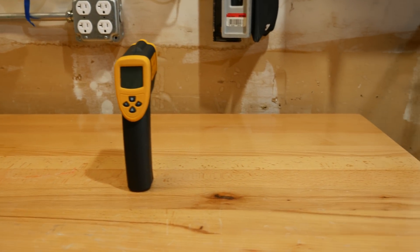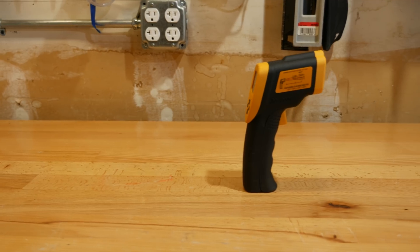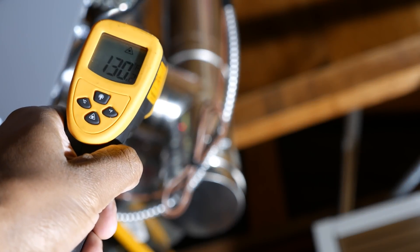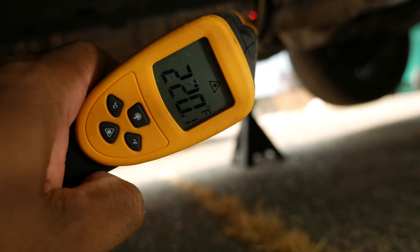Infrared thermometers have uses in lots of industries. Because of their ability to provide accurate non-contact temperature readings, they also bring with them a level of safety. In fact, I used a LaserGrip 800 myself in the BeaconMorse Heater Review video, and I've used it to measure the catalytic converter temperature when one of my cars had a misfire.